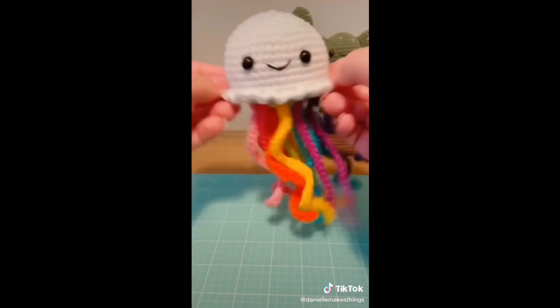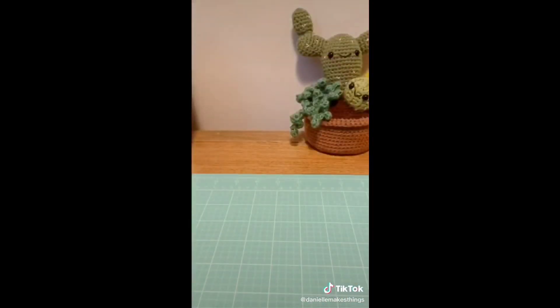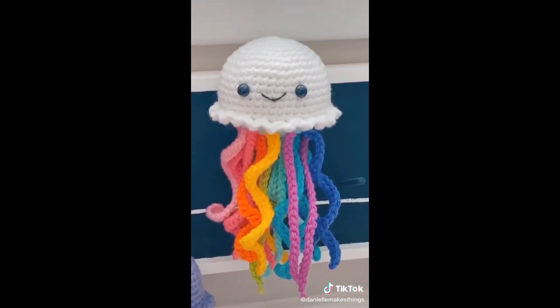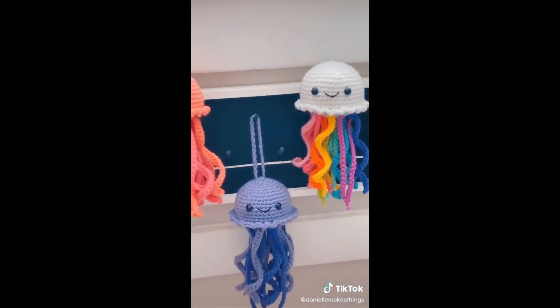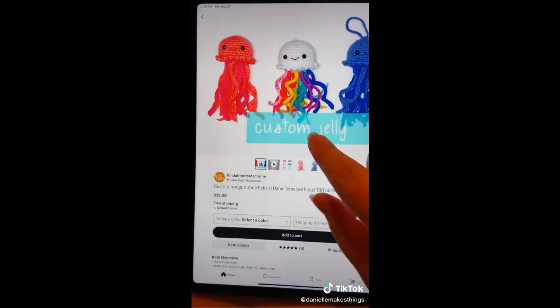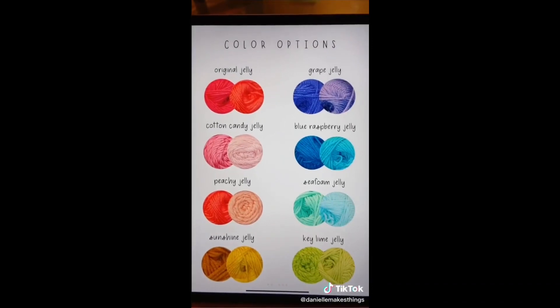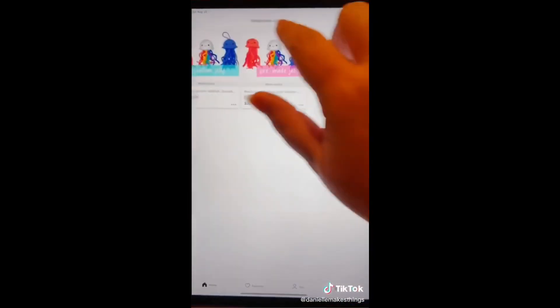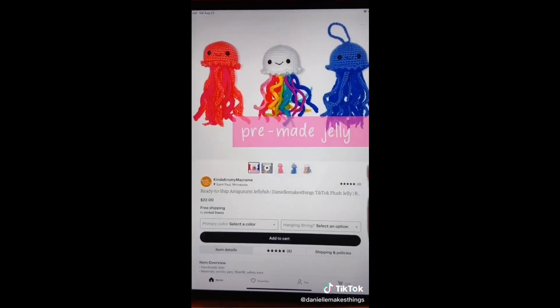Right now I have three finished pieces on there, ready to ship — I can send them out whenever. I also opened up 15 spots for custom jellies where you can pick the colors and whether you want a little hanger on them. They'll be made as I get the orders — there's a word for that but I can't think of it. Link in bio, check it out!